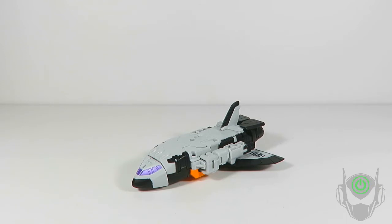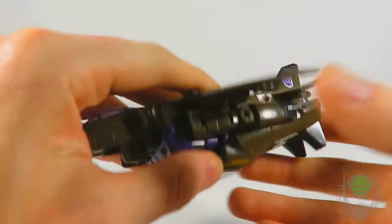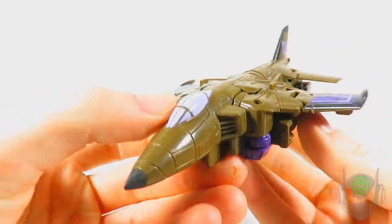Before we look at this action figure, I want to go through one specific thing about him — this is a completely different mold. This is Takara Tomy's take on the original Blast Off, making him entirely G1-accurate as it can come in the modern era as a shuttle. Hasbro went the opposite direction and instead of giving us a shuttle, we got a jet.